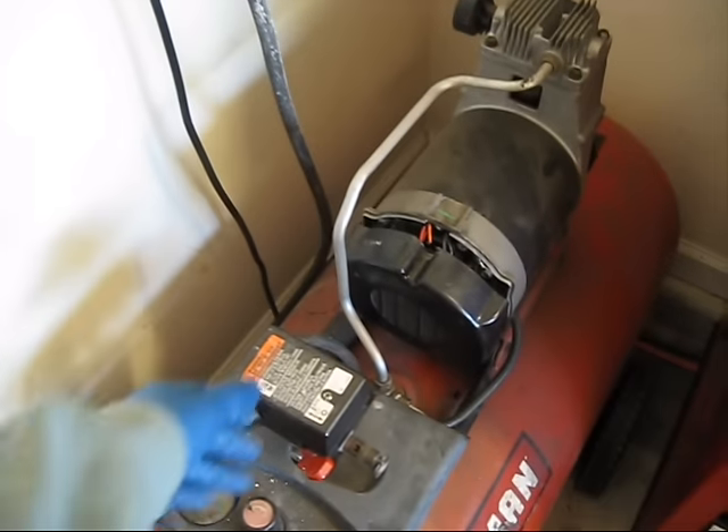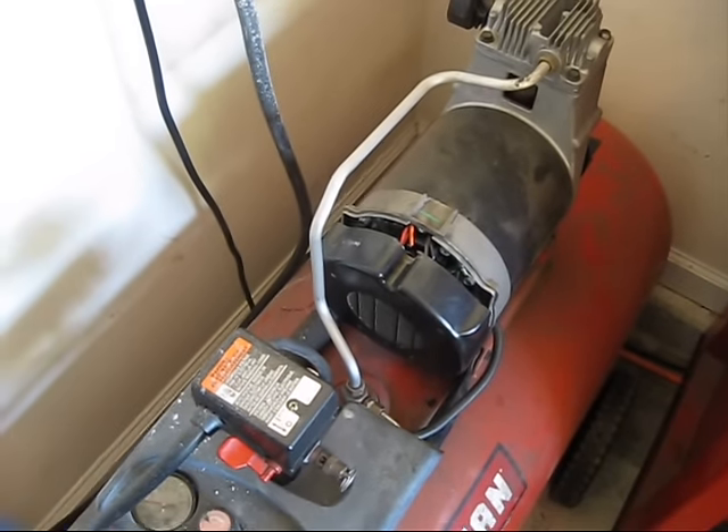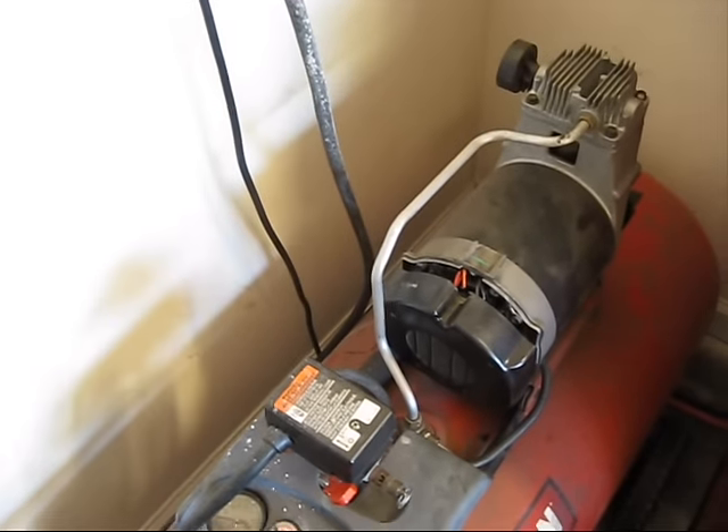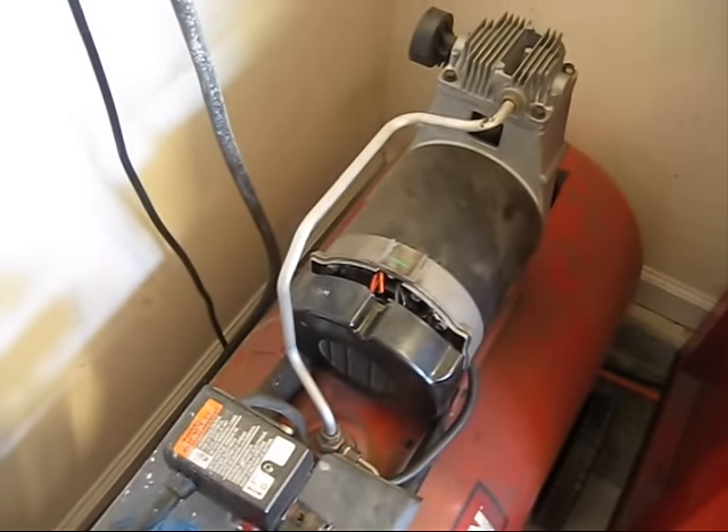And this is what it does. I put the switch on, and you can see by the light being off that it just tripped the breaker. Just turn the light back on, and you see it just does that again.